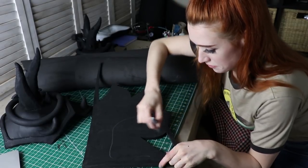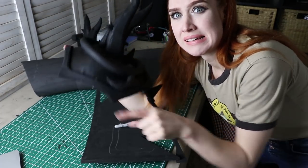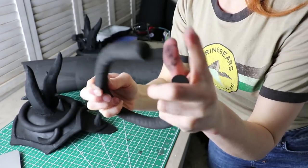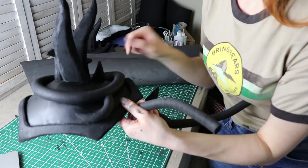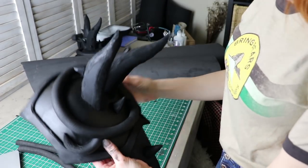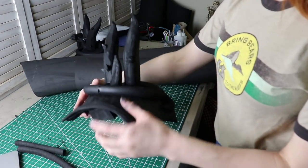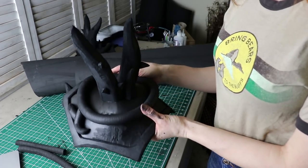I traced the border detail of my shoulder with cling wrap and duct tape, then transferred the pattern onto some 6mm foam. I cut out the border, used a rotary tool around the edges, and stuck it to the base piece using super glue. I made this raised detail by gluing together two TNT Cosplay Supply foam dowels and sticking them straight onto the shoulder using super glue.